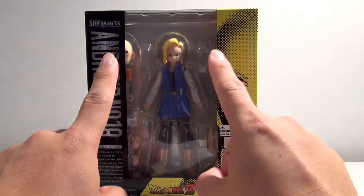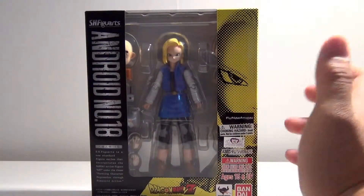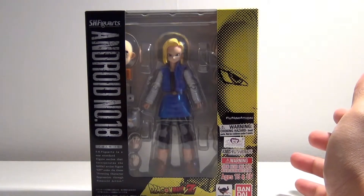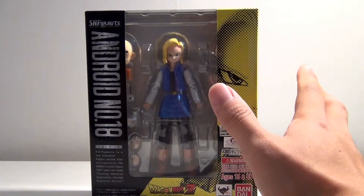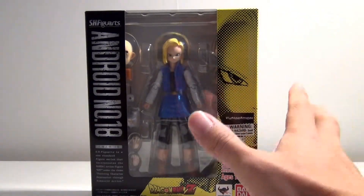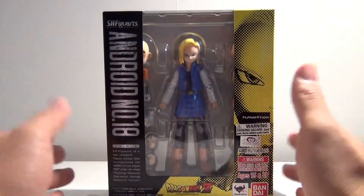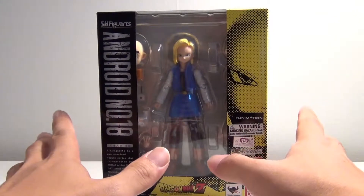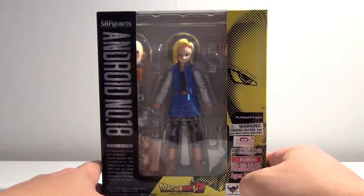Looking at the trend, I hope SH Figuarts releases a Majin Buu — Skinny Buu, Kid Buu, Fat Buu. I want them all. I will definitely cough up the money to get all of those figures. So SH Figuarts, Tamashii Nations, if you're listening to this, make them. Make it happen.